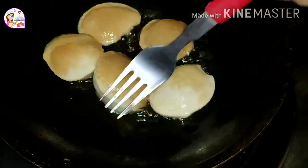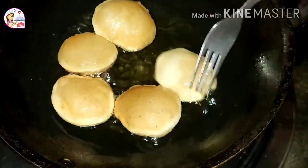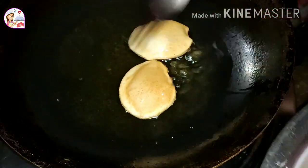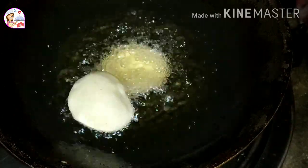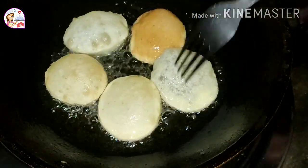Here we have some fruit at the same time. We will not make fruit right now, but we will be able to make fruit in the same way. We will make fruit in the same place.